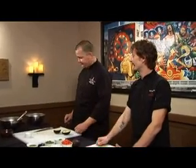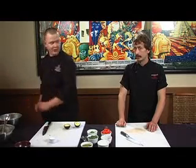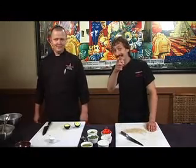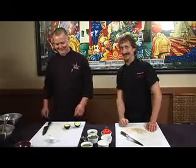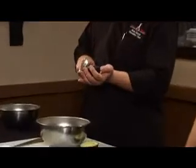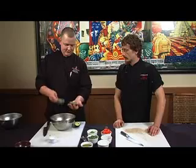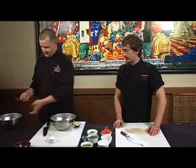I noticed you tossed your pit there in a compost bowl. Yeah, we try to compost all of our vegetables and things that we're not going to use instead of filling landfills with it — you guys should do that at home too. We'll just take our bowl, use a nice spoon — doesn't need to be slotted — get right up against the skin and just scoop it out. Beautiful, look at that.